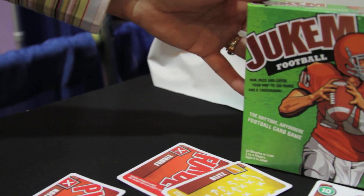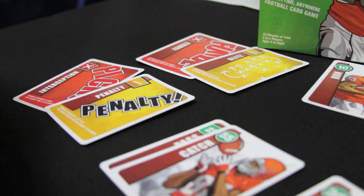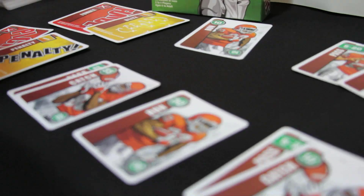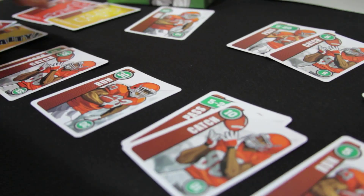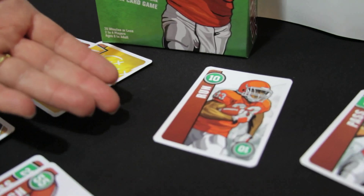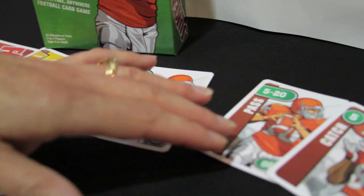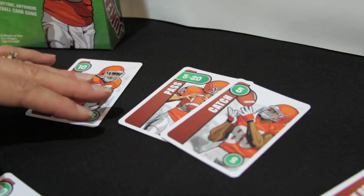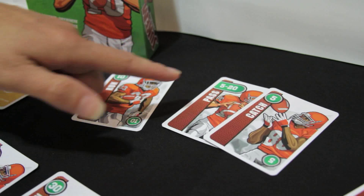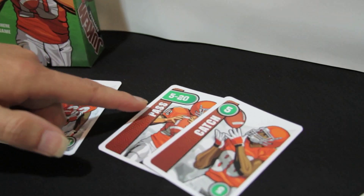Now this game can be found in stores all over the country. Basically what you're doing in Jucum Football is you're scoring touchdowns with cards. You have three main kinds of cards in the game: a run card — it only takes one guy to run down the football field, so you can play that by itself. You have a pass and a catch card, and when you play a pass and a catch, you want to play those together, but they have to be a match — the catch has to fall within the range of the pass in order to be a play.